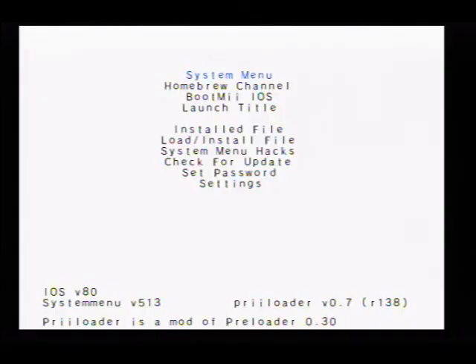You will be presented with the preloader screen. Once you come to the preloader screen, we're going to come down to System Menu Hacks. Click A.